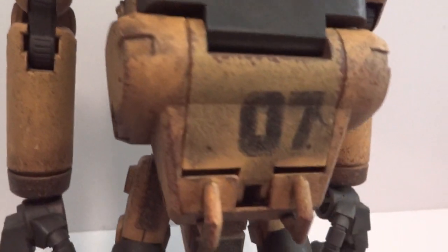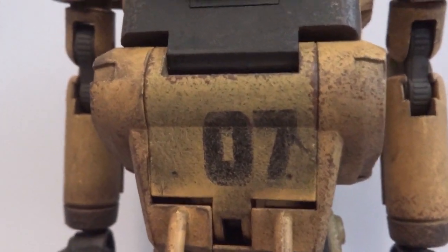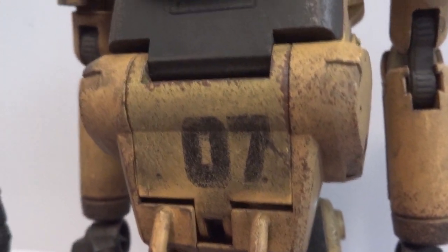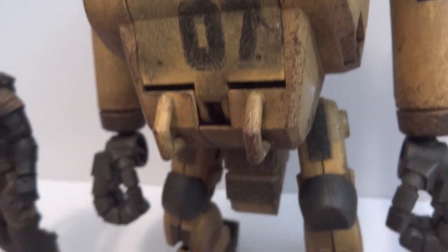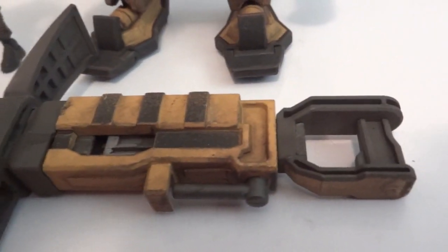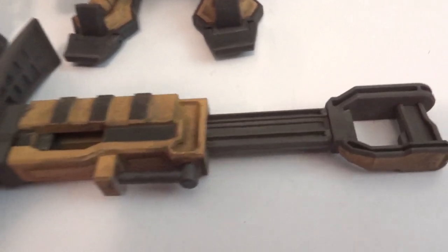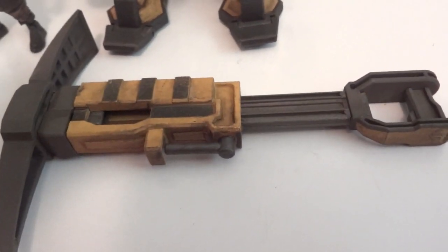The paint job on this thing is really good — it reminds me a lot of 3A figures. And here's the weapon: an axe, a collapsible axe that extends out, so the mech could hold it.